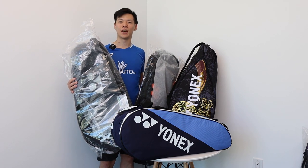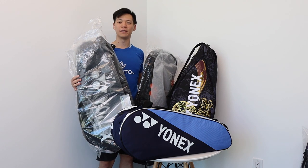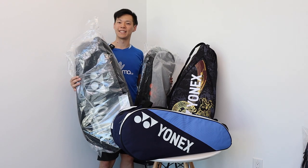Hello everyone, welcome back to YUMO Tube. I'm Angus Lee YUMO and today we're going to do a review on the Team, Active, and Pro Series bags for the six or nine piece racket bags. Let's get started.